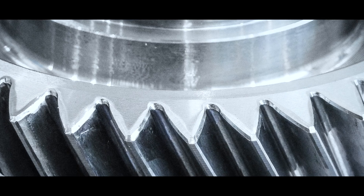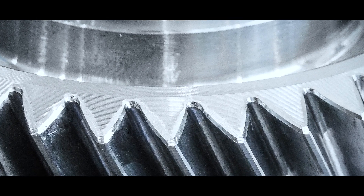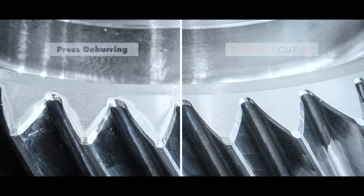Furthermore, the tool life in hard finishing, especially gear honing, is improved. In comparison to the well-known press chamfering, the chamfer cut principle in recent years has gained more and more importance due to its excellent chamfering quality.